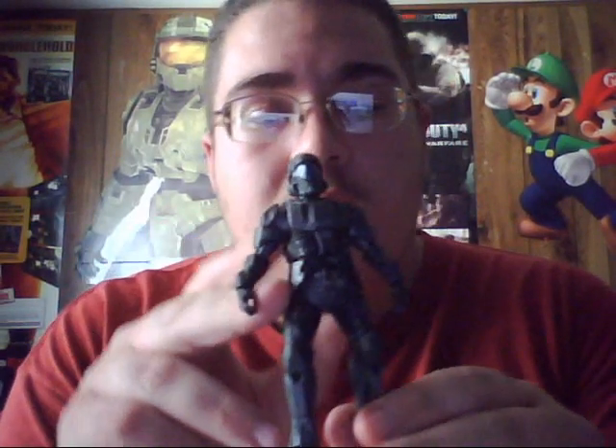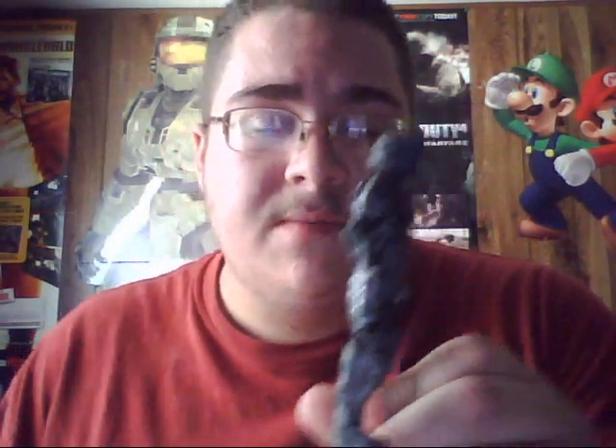Hello again, this is SpartanWarrior117. It's been a while since I've done another figure review, so I thought I'd do one on the ODST, Orbital Dropshock Trooper, made by Todd McFarlane, released in the Halo 3 Series 2 action figure line.